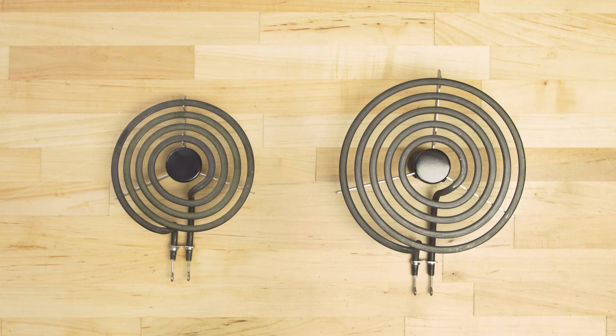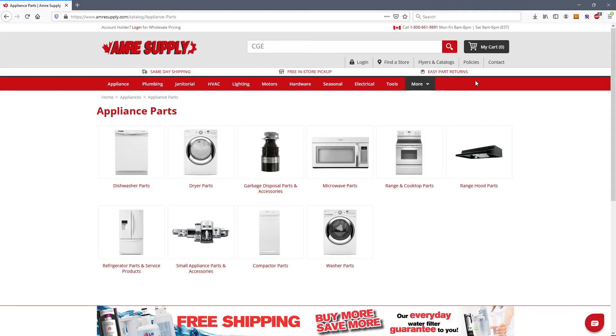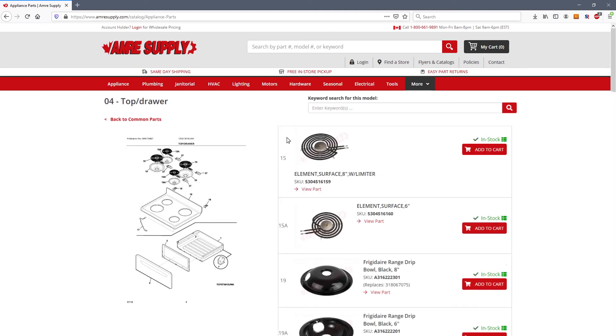Heating elements are either 6 or 8 inches wide. They come in a variety of wattages, which are usually printed on the side. To know which element you'll need, enter your model number on the Amory Supply website. From there you'll see a parts breakdown with the exact replacement parts listed for your model.